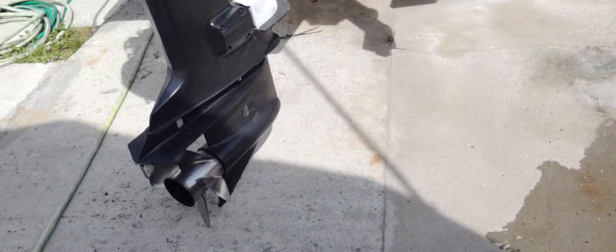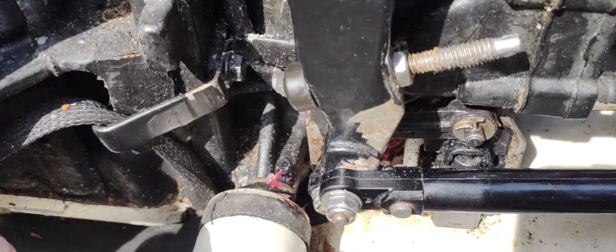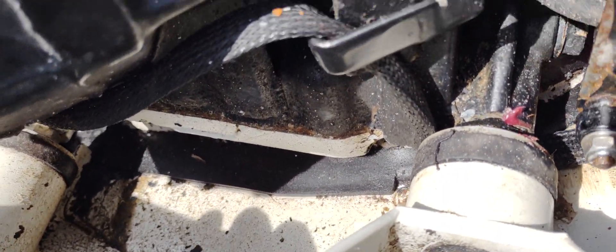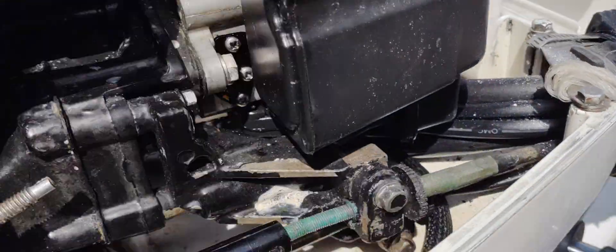Okay guys, we're going to be discussing the 225 Ocean Runner Johnson. If you're experiencing water inside of here after it rains and you really can't figure out how the water gets in there — it stays in there and it won't come out. The only way you can get it out is to flip the engine up and let it run out the front.